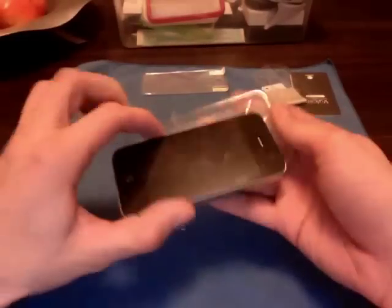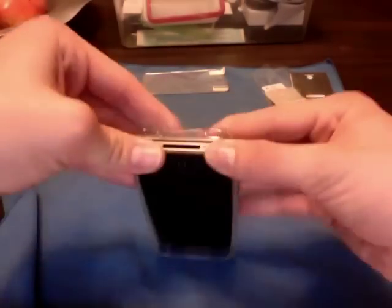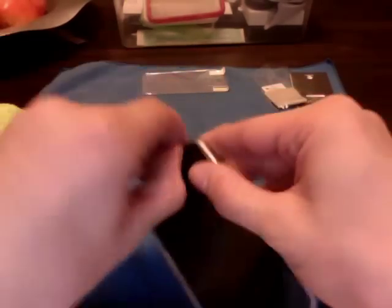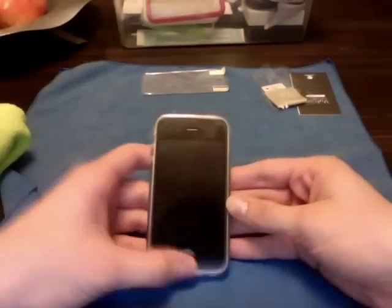Very easy. Wipe off your phone, button side first — up and up. Now, this will bubble your screen shield if you're not careful. I have noticed around these corners there is bubbling.